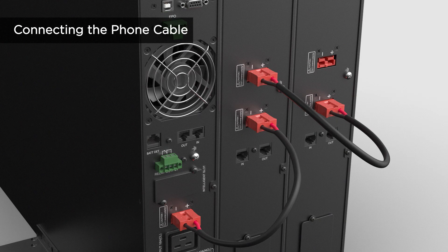For extended battery module detection, connect the phone cable to the battery detection port of the UPS and to the port marked 'in' of the first extended battery module. Then use another phone cable to connect the port marked 'out' of the first extended battery module to the port marked 'in' of the next one. Repeat this procedure to connect all extended battery modules.